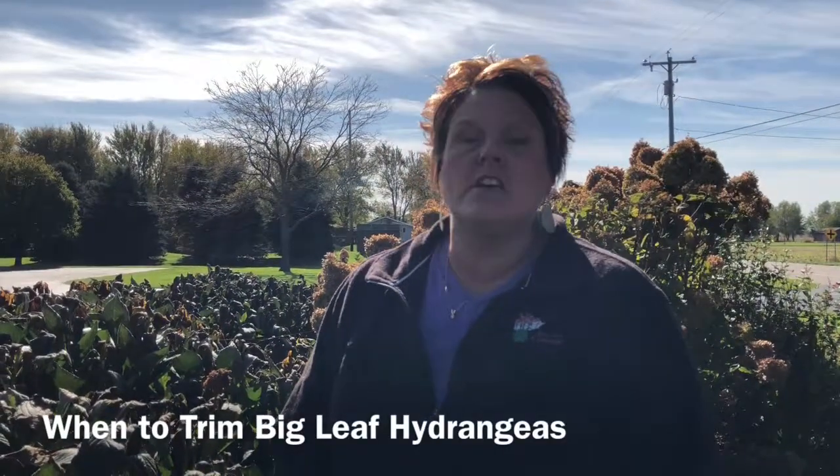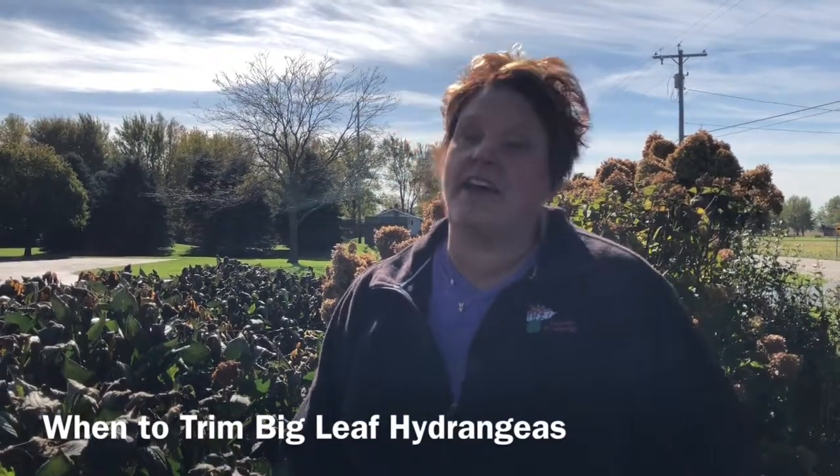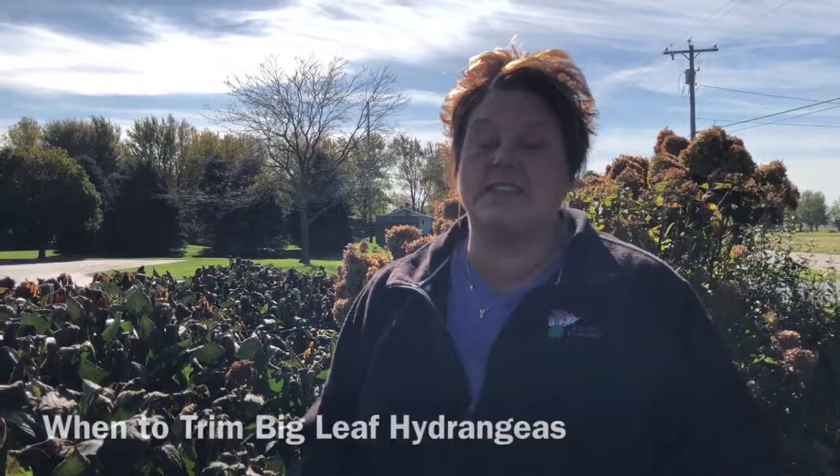Hi, this is Heidi from Garden Crossings. In the fall landscape, I am talking to you today about your big leaf hydrangeas. There are a lot of different kinds of big leaf hydrangeas — some of them bloom off of old growth, some of them are rebloomers, and they bloom off of old and new growth.